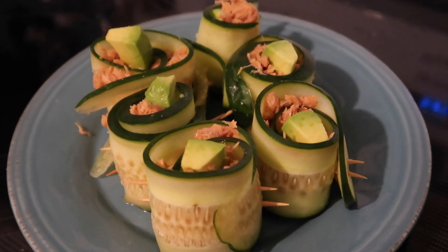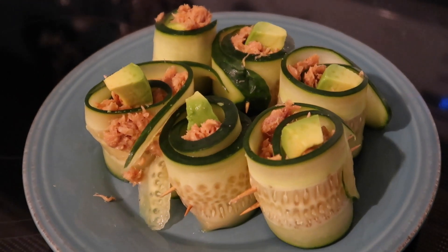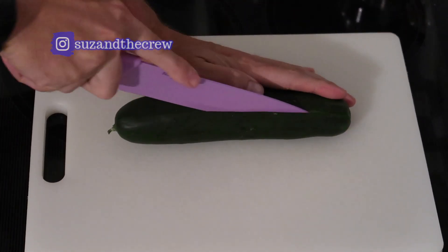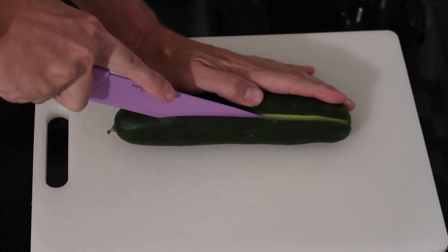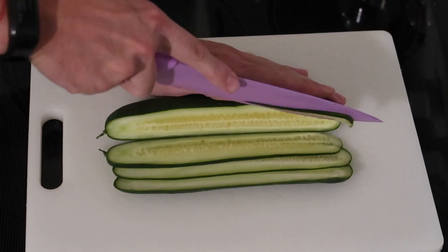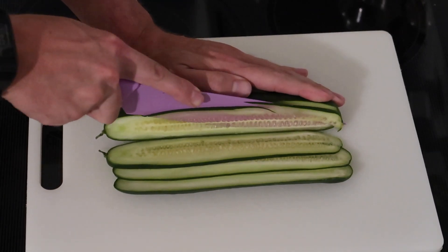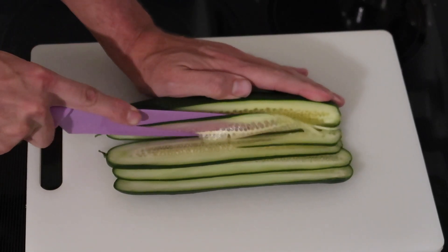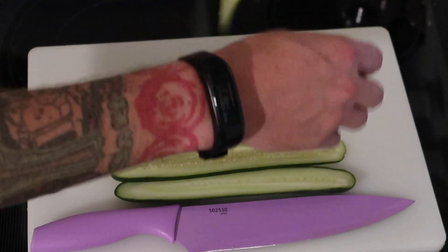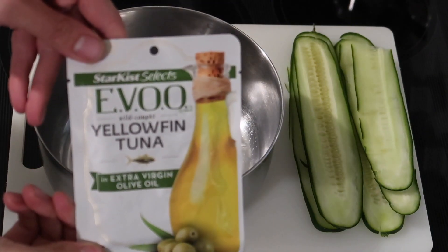First up we have these awesome super easy spicy tuna rolls — these look more complicated than they were. To start, you take one medium sized cucumber and thinly slice it. You need six thin slices for this recipe. Ideally you don't want to use cucumber slices with seeds, but this cucumber had lots of seeds and it worked out just fine. This would be easier if you used a mandolin slicer — we don't have one yet, so my husband used a big kitchen chef knife.